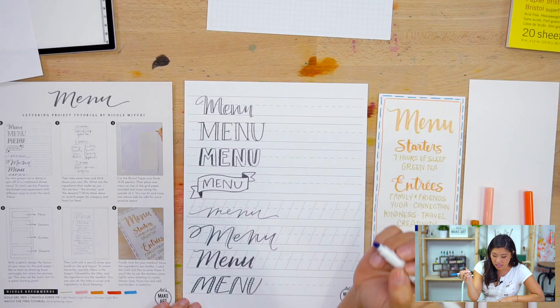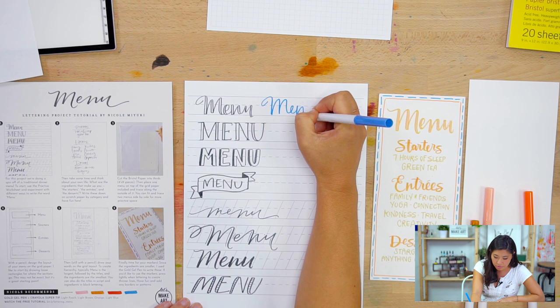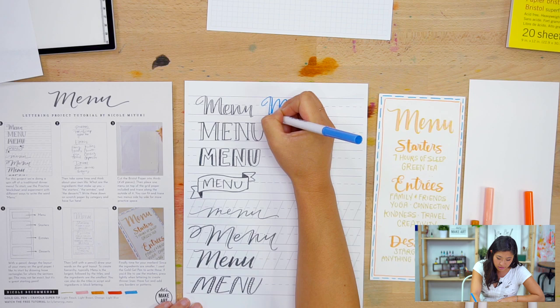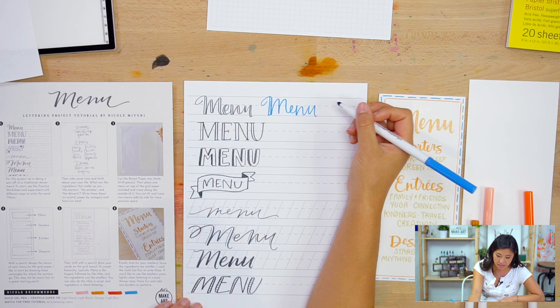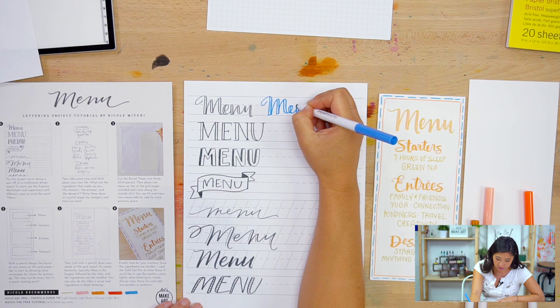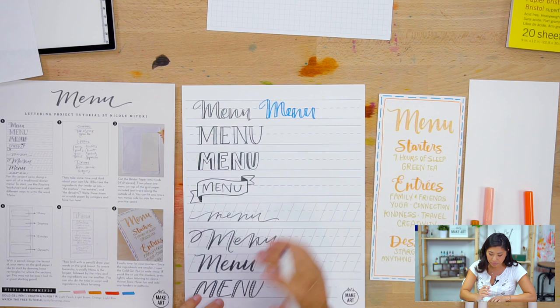The different ways you can letter 'menu' — first, I'm using my Crayola Super Tips without thinking about pressure, just drawing the letters. When my hand moves down on the thick downstrokes, I add a line. I'm going to leave this space open rather than coloring it in, for a different look. So on the thick downstrokes I just add a parallel line but leave it open — that's actually what I chose for my final version.